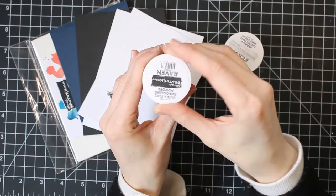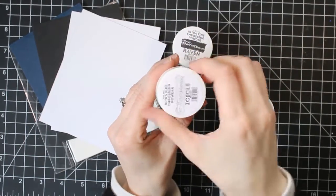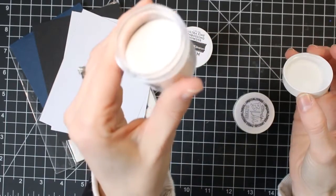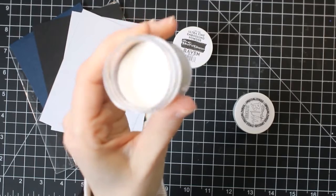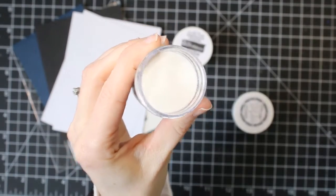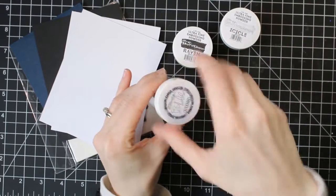What I'm showing you here are three of my basic embossing powders. I'm going to be showing you all embossing powders from Brutus Monroe today, just because those are the only embossing powders I have. I always get really good results with them, so I'm just going to be showing you all Brutus Monroe powders, but the technique is the same no matter what brand you have.